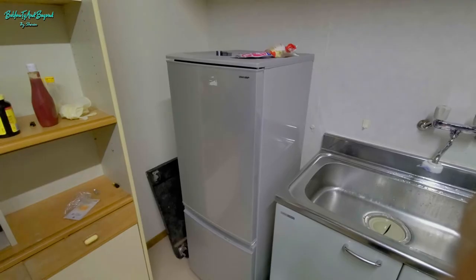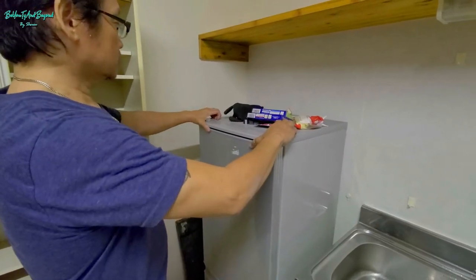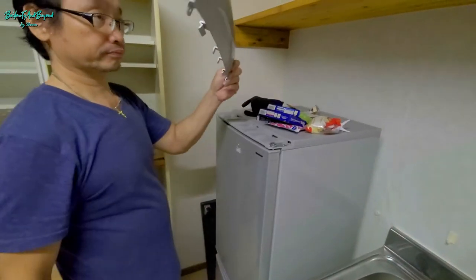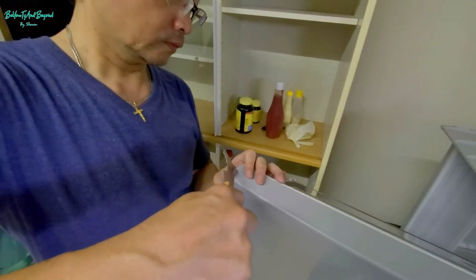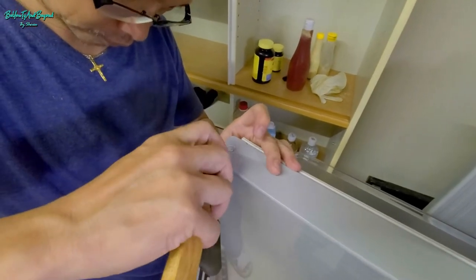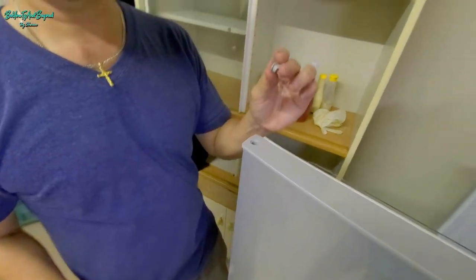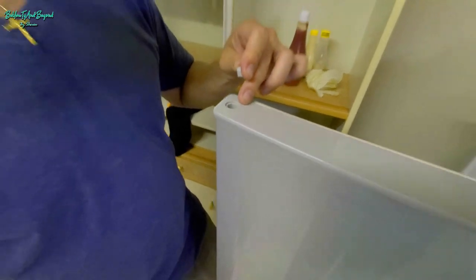On top of your refrigerator where the door is located, you can see a cover. You just need a screwdriver to unscrew and remove that cover — it's that simple. Now open your fridge door. On the upper left side of the door, you will find a hole that has a cover. As you can see, Ruki is trying to remove that cover. That is how it looks — that's the cover of the hole. You need to locate that one.